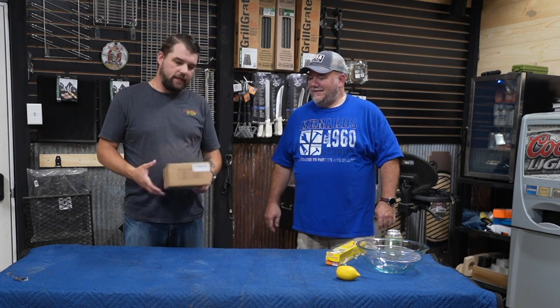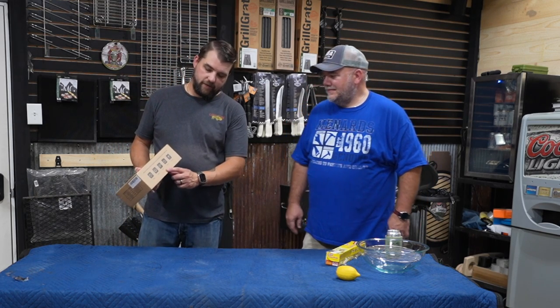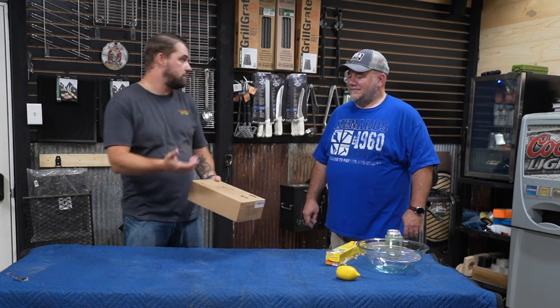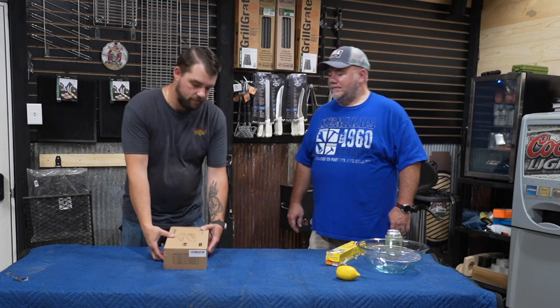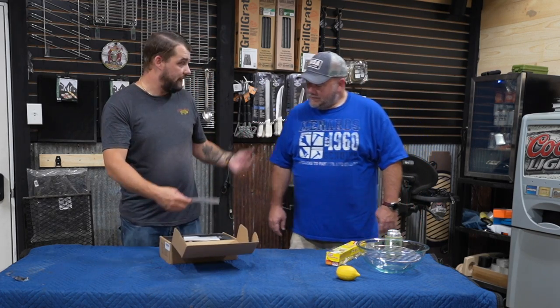We're only going to use lemon later, but let's get into this. This thing says it's for turkey, beef, fish, cheese, and cocktails. Smoked whiskey is huge — I have customers that use something similar for this. Let's open this bad boy up; we don't know anything about it. Bob, you know anything about this? No.